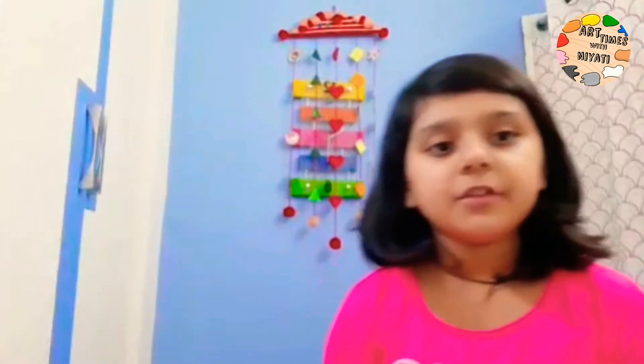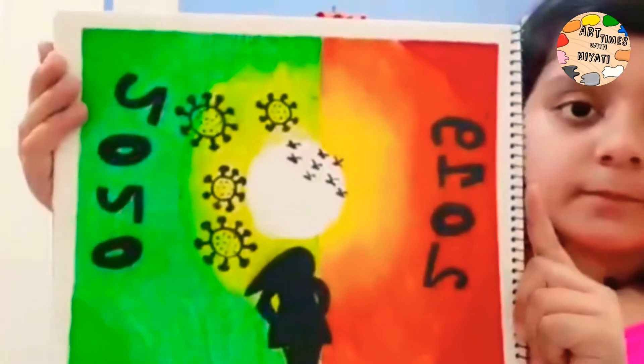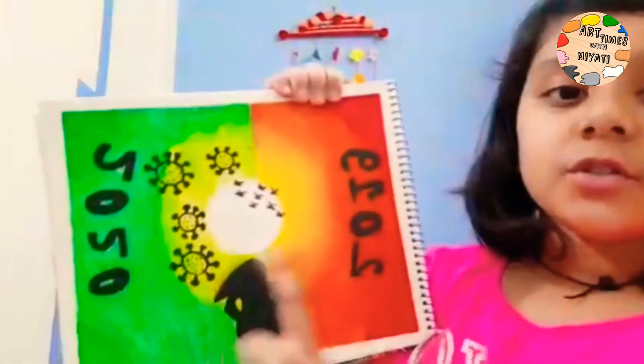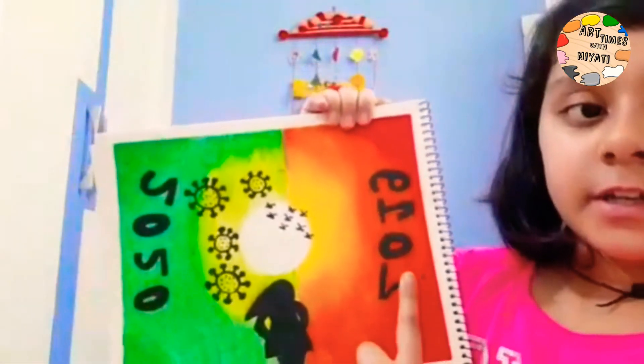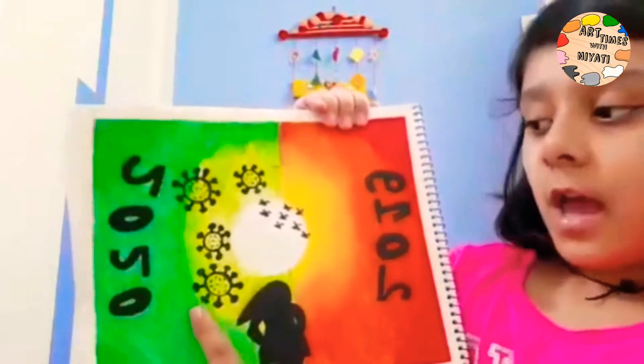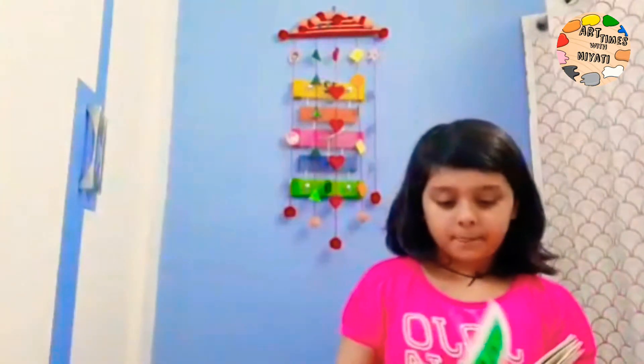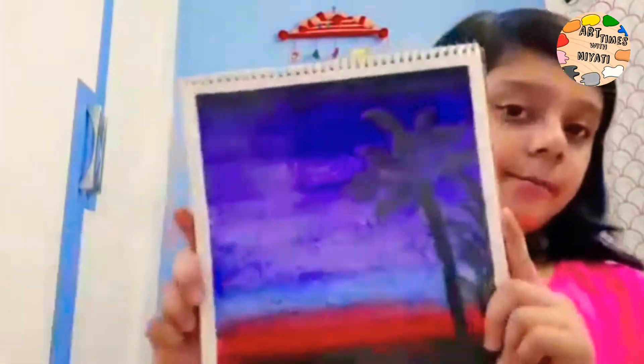Now let's look at the drawings that I have posted as videos. This is 2019 and this is 2020 — this was the life that we were in, and this is the life that we are suffering from.